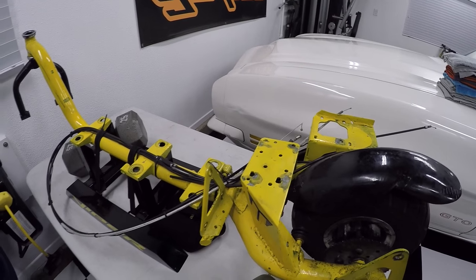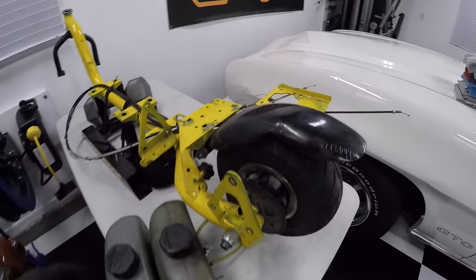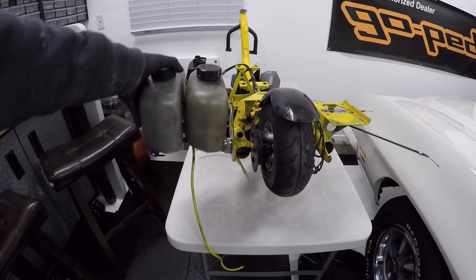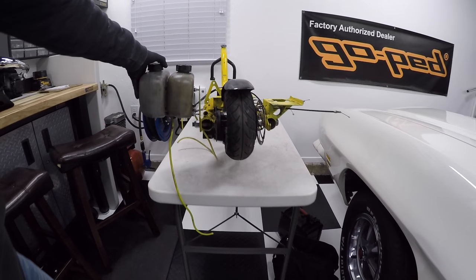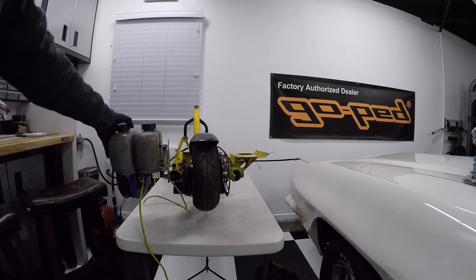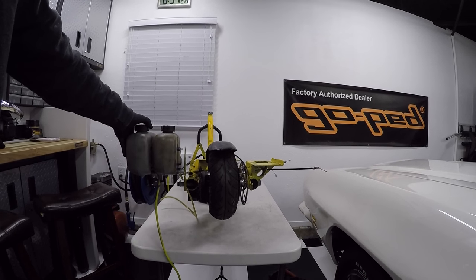Not sure about that yet, might just leave it how it is, we'll see. I want to double stack them here, but if you look here, if I double stack them how I have it set up currently, look how far that sticks off to the side. That's quite a distance. So if I'm leaning to the right, I'm going to be scratching my tank.